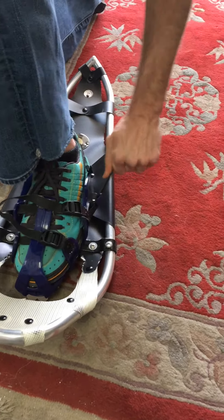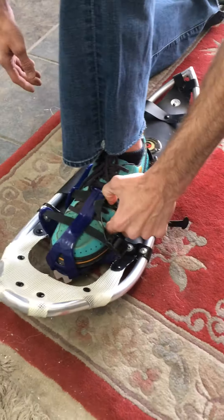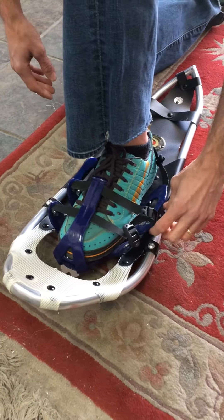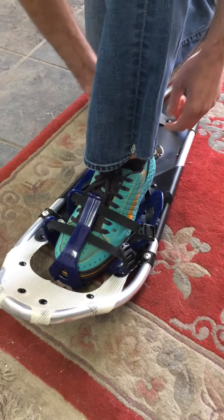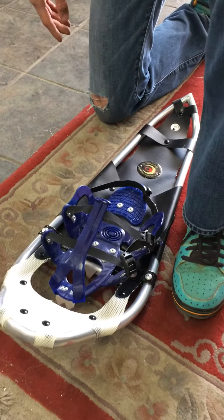By placing your foot into the binding as far as you can, your next move is to simply pull up on the big strap. That strap will tighten both in the front and in the back. Just make sure that the buckles have enough room to move and to adjust. Don't make it so tight that it's uncomfortable.